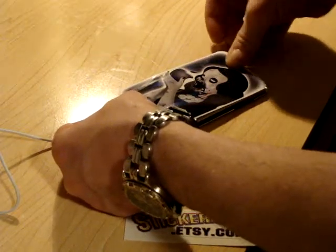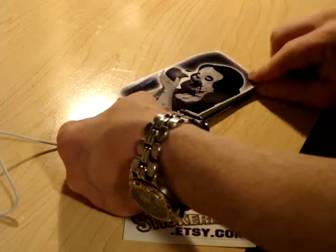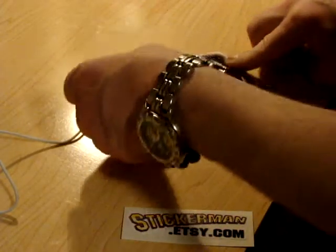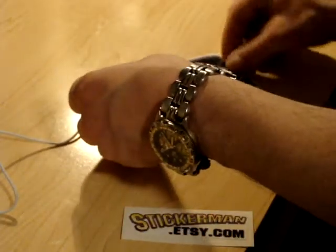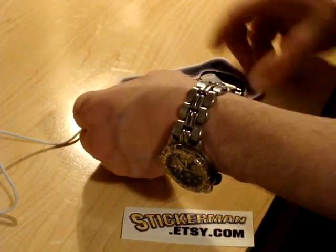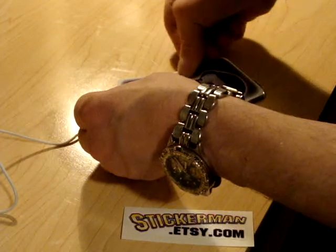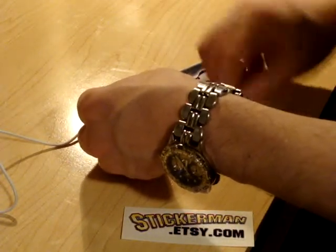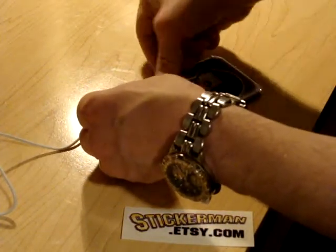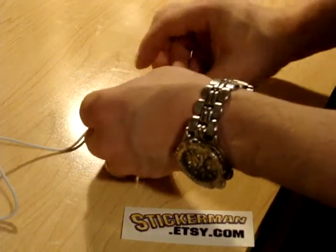I'll just tack it down with my thumb and make a straight line across the top to get the decal down nice and clean. Then I'll lift it up — this is called the hinge method. I'll just start at the top and with my finger work back and forth, laying down a little bit of the decal more and more at a time, using my other hand to hold it up, not letting it tack down too early. If it does I can just pull it back up, and I'll slowly just lay the decal down.